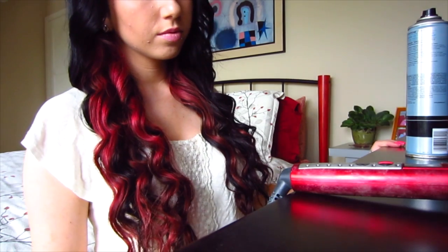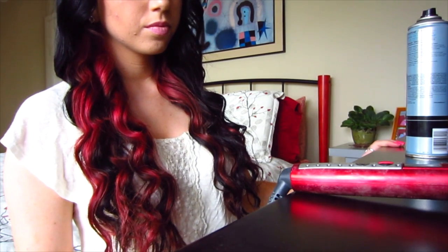This is how I get big bombshell curls. If you liked this tutorial, click the thumbs up button and I'll see you guys in the next video.